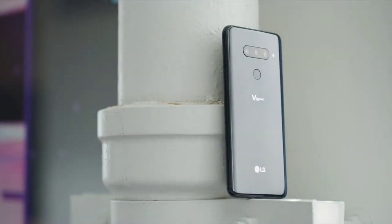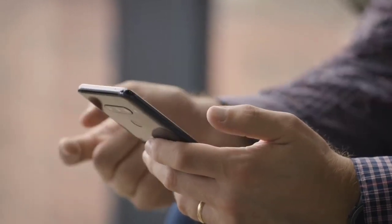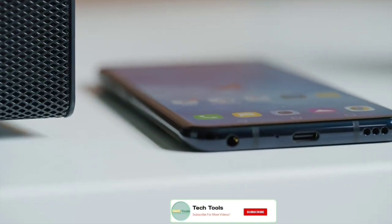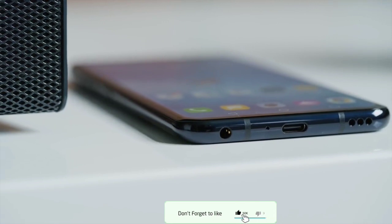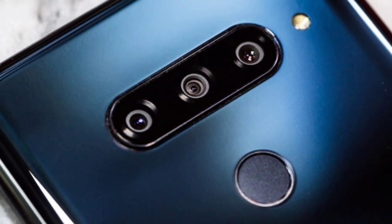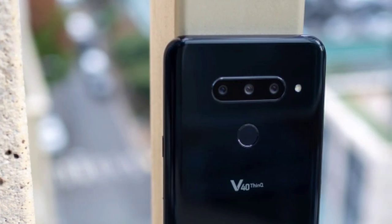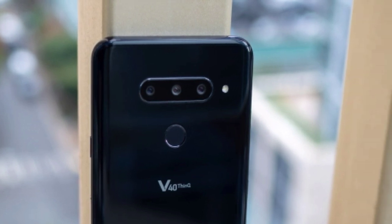Connectivity options on the LG V40 ThinQ include 4G LTE, Wi-Fi 802.11ac, Bluetooth 5.0, GPS, NFC, USB Type-C, and a 3.5mm headphone jack. There is a 3,300 mAh battery under the hood with support for Qualcomm Quick Charge 3.0 and fast wireless charging. Other features include a rear-facing fingerprint sensor, face recognition for security, DTS-X 3D surround sound, boombox speaker, and 32-bit Hi-Fi Quad DAC tuned by Meridian for better audio.